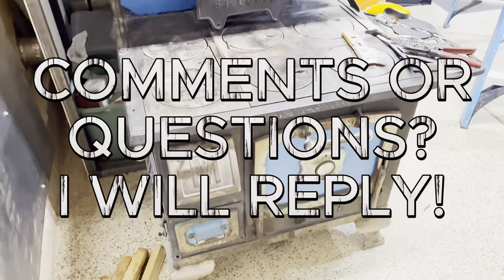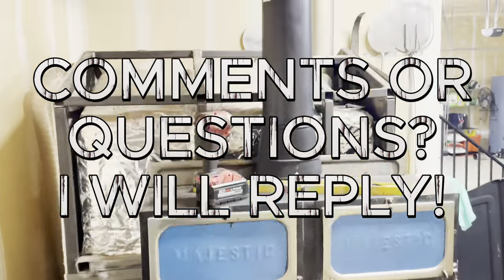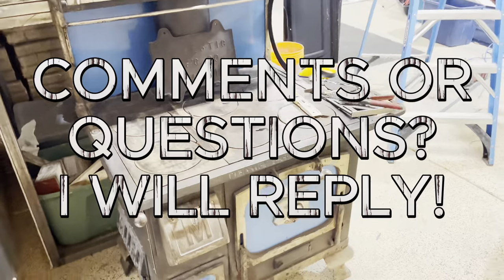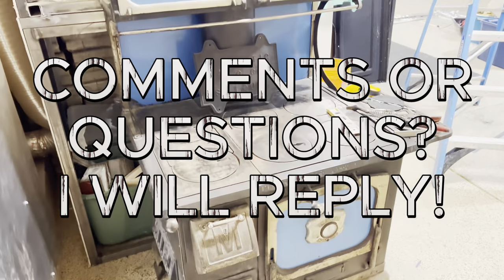That's it for this video. Thank you so much for watching. Keep working hard, be creative, and always do your best. See you on the next video.